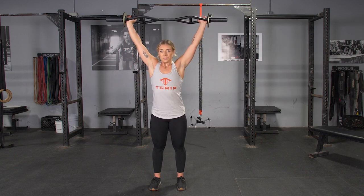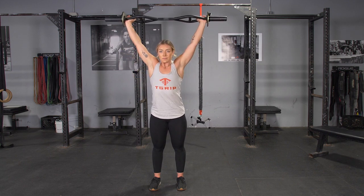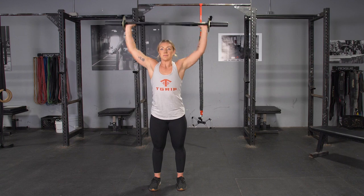From this position, press the bar overhead until your arms are straight, hold for a moment, lower back down to the starting position under control, and repeat the exercise.